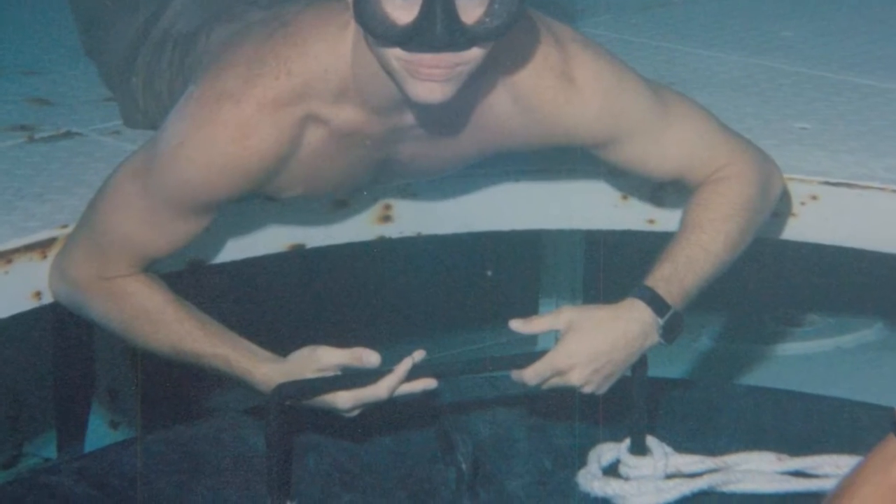Hey everyone, welcome to Florida Diving and Lobstering. My name is Jesse and today I'd like to show you something that I created so I could have my camera with me while diving. I am a former Navy SEAL and Navy photographer.